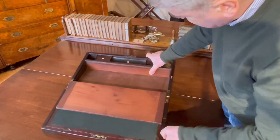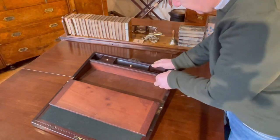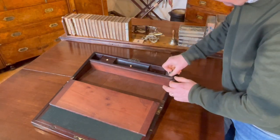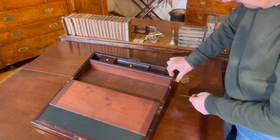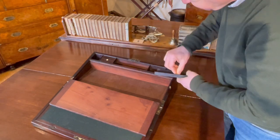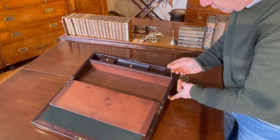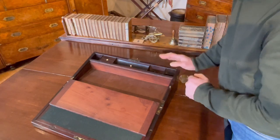Typically, you would expect with a writing slope that this area under here is going to have the secret drawers. And we can feel there's a bit of give there — you can feel the tension, you can feel that there is a spring. Now, normally with a writing slope like this, there's going to be a button just to the side that you press to release the catch and the spring. Or you might lift up one of these dividers. But none of these methods work on this particular slope.